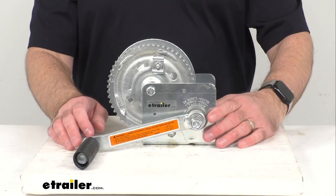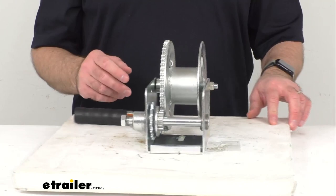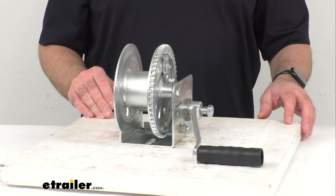Instructions are included with this winch to walk you through some of the features in more depth. And on this product page there is some additional information. The gear ratio on this is 5.4 to 1. So if there's some other bits of information you're looking for, make sure to check out this product page if you're not on there already. There's a table on there as well with some additional information that you might find helpful.